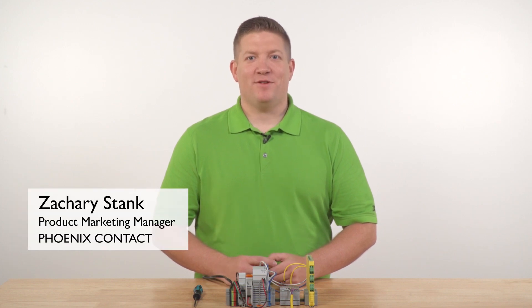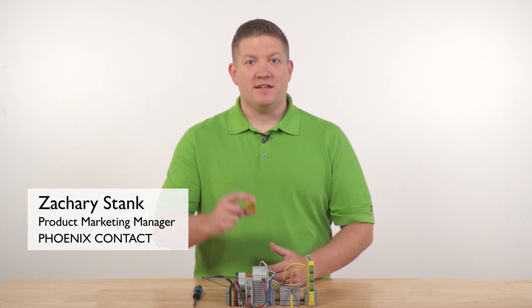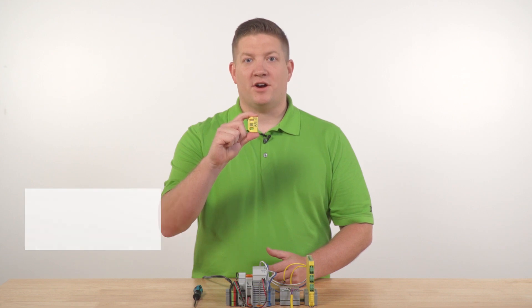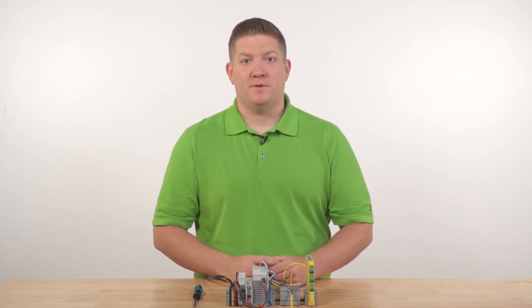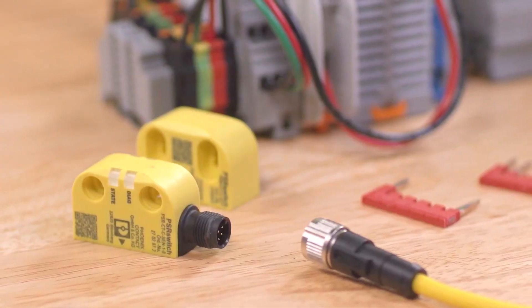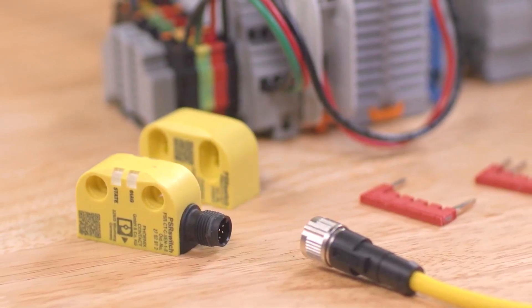Hi, I'm Zachary Stank. Today we're going to review how to connect Phoenix Contact's PSR switch non-contact RFID sensor to a safety relay capable of handling OSSD inputs. We'll use a Unicode type PSR switch setup for automatic restart and a PSR MC40 as our safety relay.